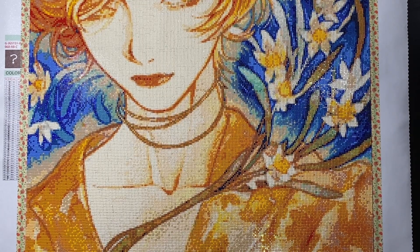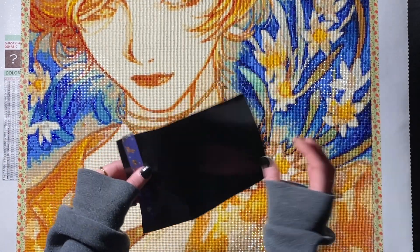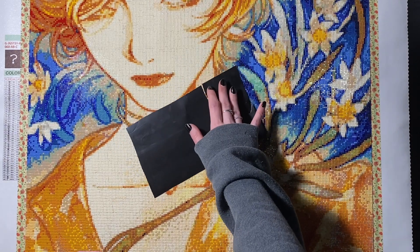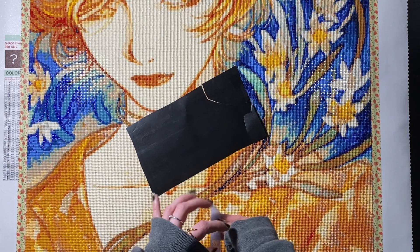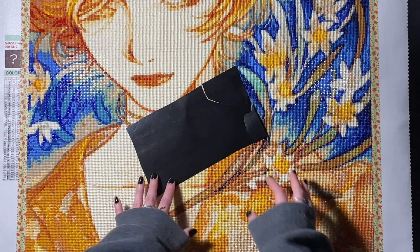Jade upgraded her kits to have this black film for the mystery canvases. I think it is awesome because you don't see through to the actual image. Working with it is not the best in my opinion — that'll be person by person — because it tears.